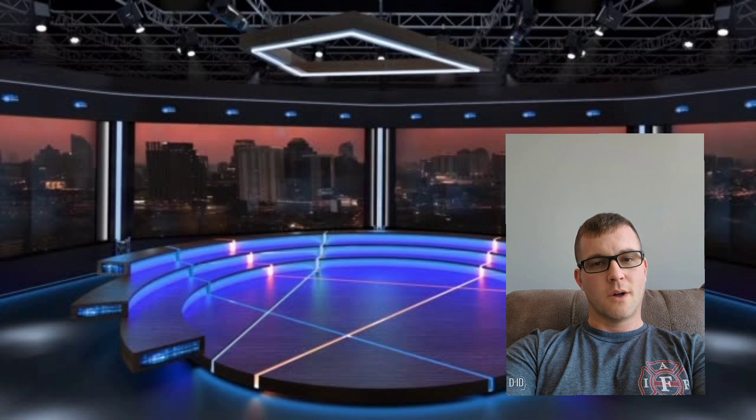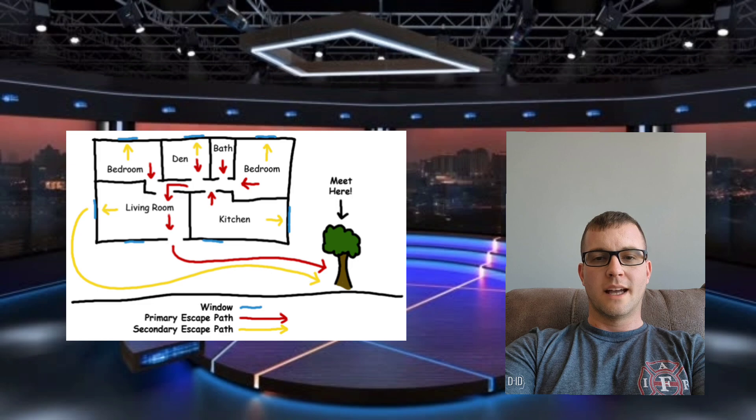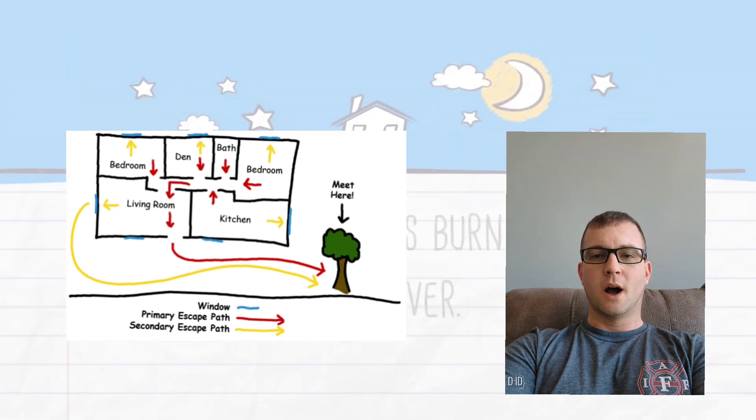In addition to an emergency kit, you should also develop an evacuation plan with your family. Your evacuation plan should include a designated meeting place, a communication plan, and escape routes from your home.